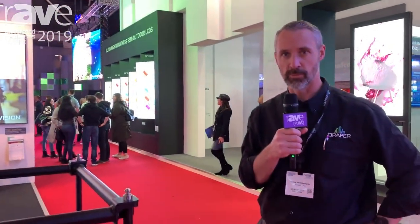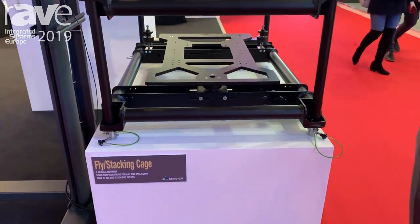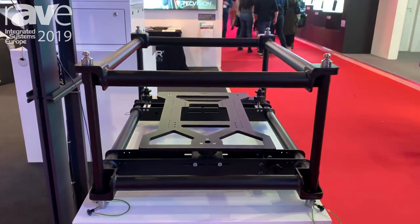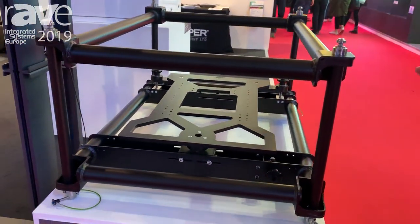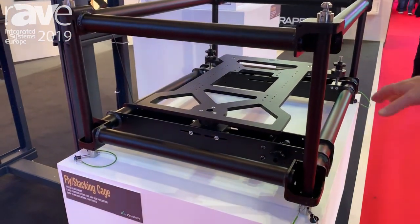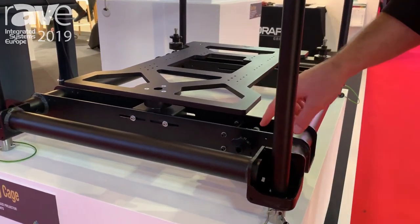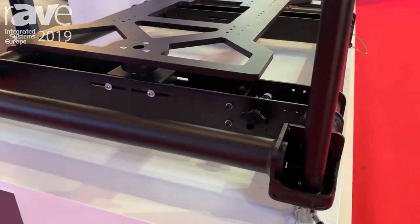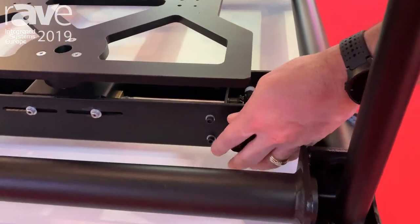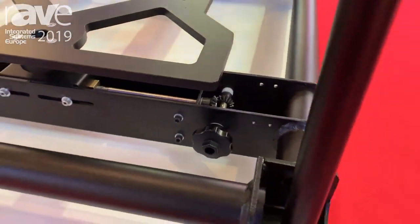Hi, I'm Gentry Wickhamper with Draper Incorporated here at ISE 2019. One of the new products that we're showing is a stacking and fly cage for the rental or hire market. What we have here is a very sturdy frame that you can mount the projector to, with three-axis adjustment — they're all independent — and very fine adjustment so you can make micro adjustments for blending applications.